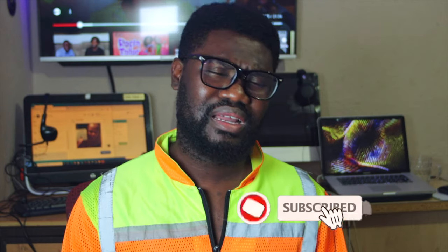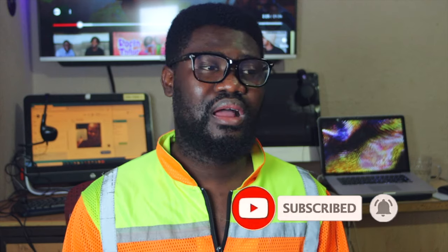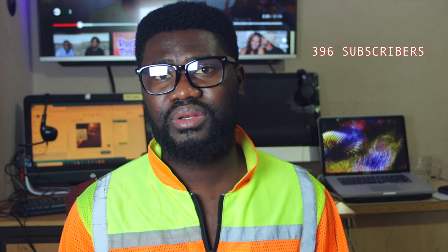If you are new on the channel, kindly subscribe — it really helps and benefits the channel. We are still under 400 subscribers and we're trying our best to give all we can in terms of cinematography tutorials and entertainment. Kindly hit the subscribe button, like the video as well, and I'll see you guys in the next one. Bye for now.